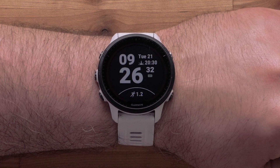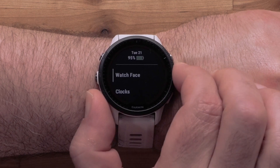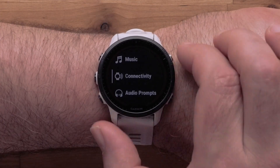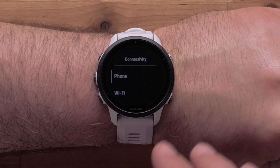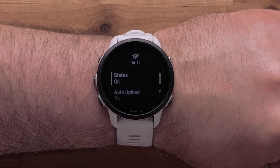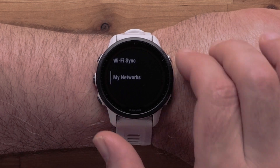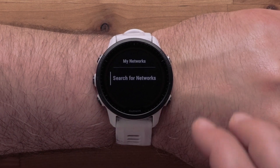Then press and hold the up menu button. Scroll down and select Connectivity, followed by Wi-Fi. Then scroll down and select My Networks, followed by Search for Networks.